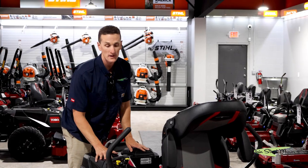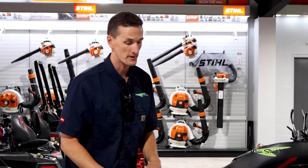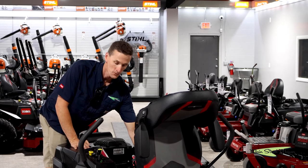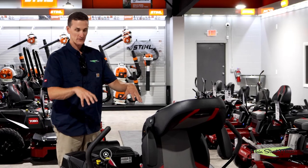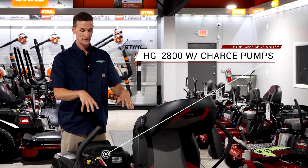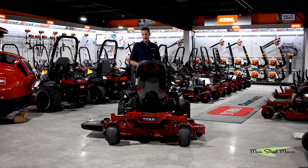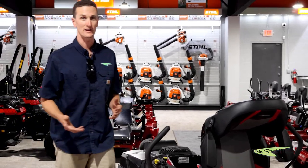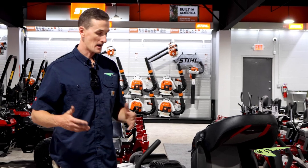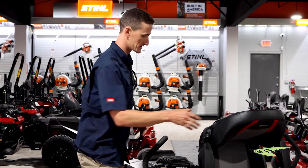This mower also comes standard with an hour meter — something you'd have to add to a Time Cutter — as well as a fuel gauge once you get up under the seat. Your battery is here. This is also a Hydro-Gear drive system, but it's a much beefier system called the ZT 2800 — it's faster and it's going to last longer. So if you're mowing five, six, seven, eight, up to ten acres, this is a perfect machine for that kind of job.